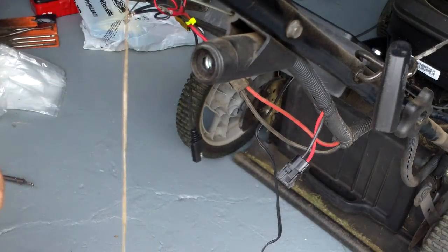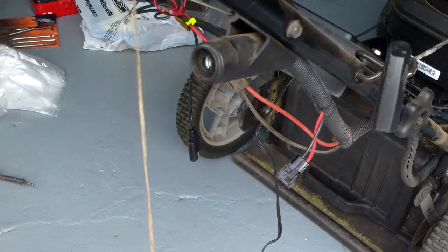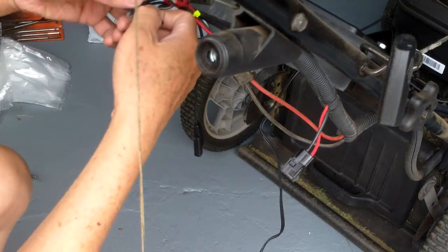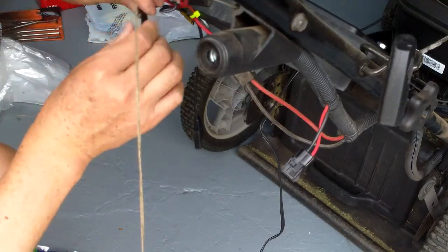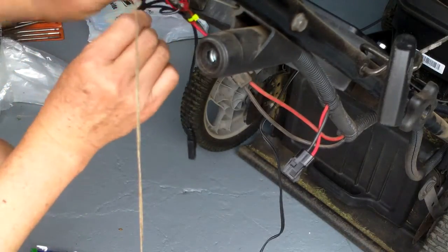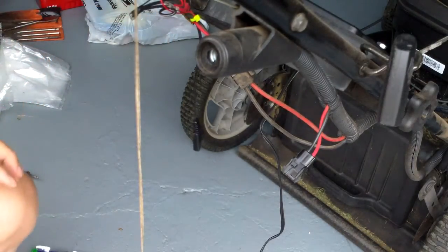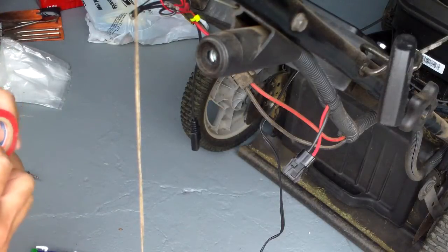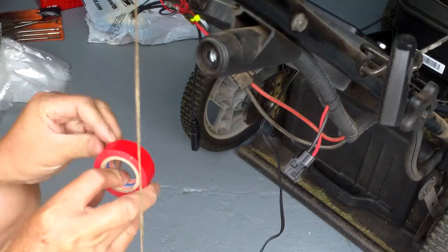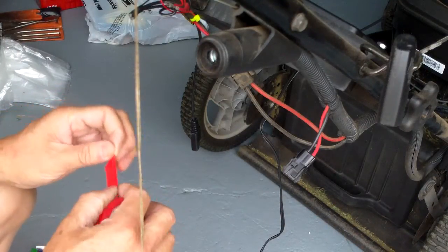I'm going to get my meter and check out the connection. Got a little tape to secure it so it doesn't come loose — I even got a little red tape for the positive. These wires are extra thin.